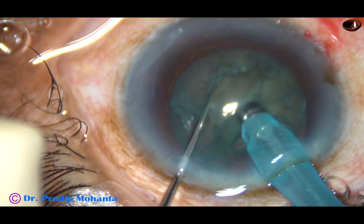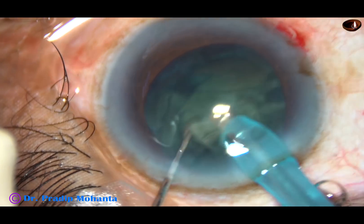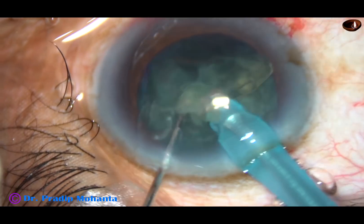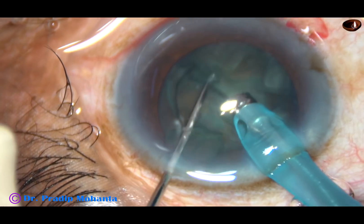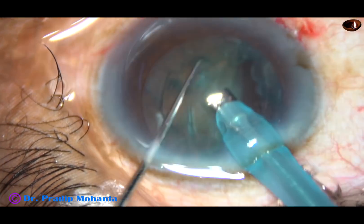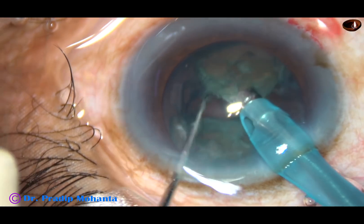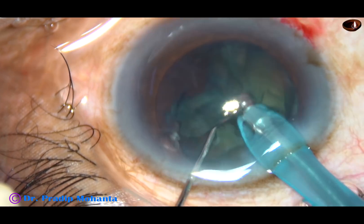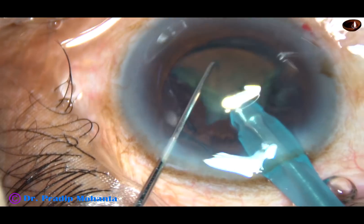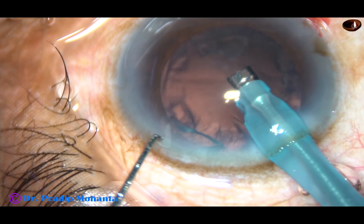How beautifully you can chop the nucleus. Now each fragment is emulsified with ultrasonic energy and it is removed. This is a soft grade 2 nuclear sclerosis cataract. This is the last nucleus fragment. That's it, the nucleus is managed.